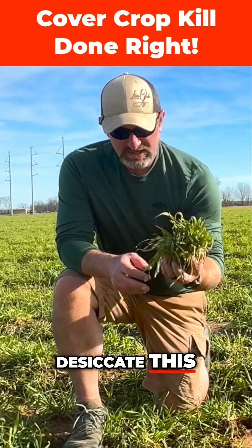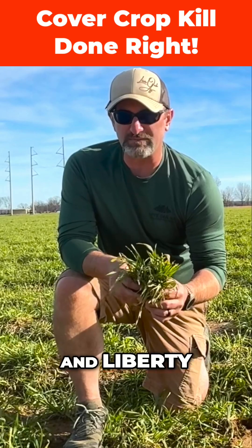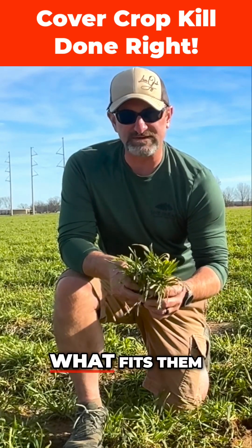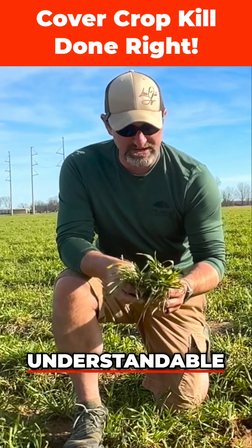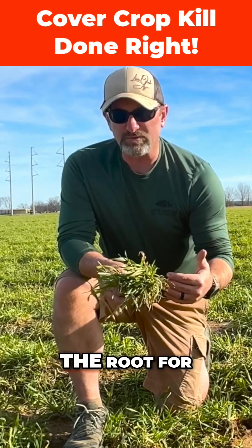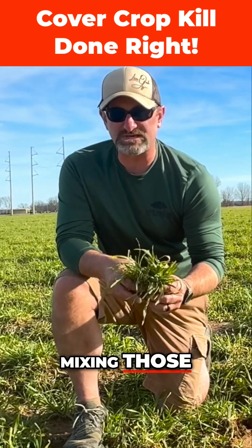We're gonna desiccate this with some translocatable herbicides. Personally, I like Roundup and Liberty. Everybody's kind of different — they just got to figure out what they want to do, what fits their operation the best. They may want to use other chemistries; that's understandable. You just got to make sure that you get something that kills all the way down to the root for both grasses and broadleaves. That's kind of the reason for mixing those two chemistries together.